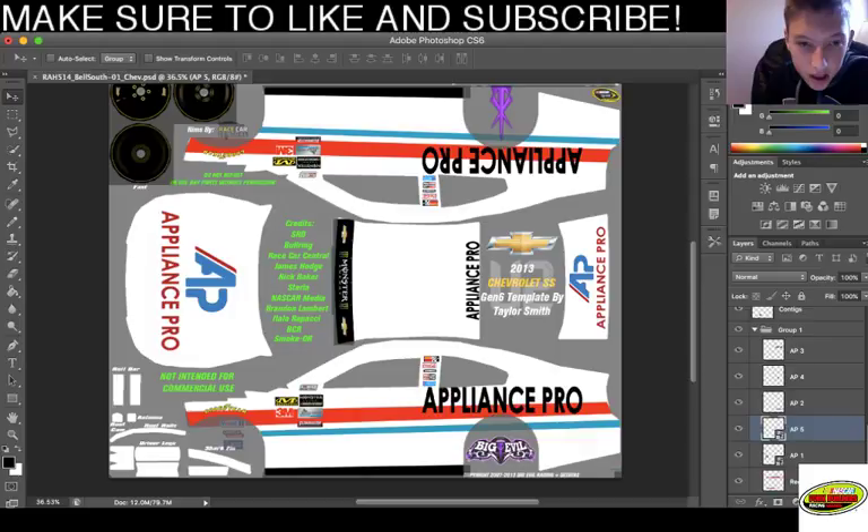I don't want to put small sponsors on it while I'm doing this because it just takes up a lot of time. I'll put on the numbers and stuff - that's how it works. My notification just now came out. Anyway, let's go - what number did he want? I think he wanted a 37. So I'm gonna find a 37 number. I'm going online right now - searching NASCAR 37 PNG.